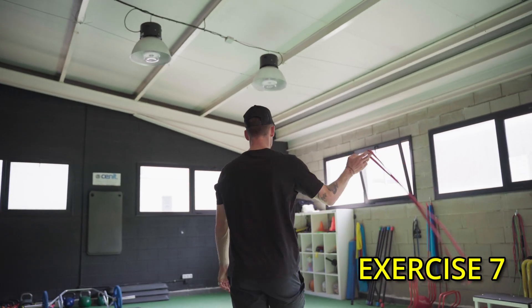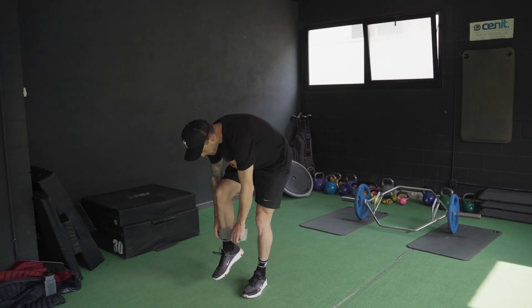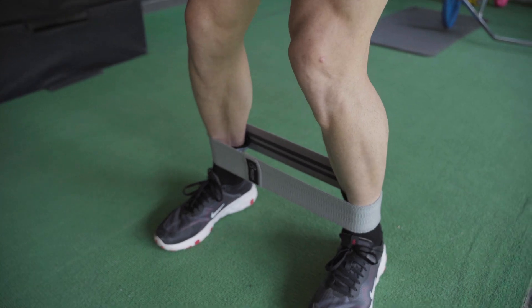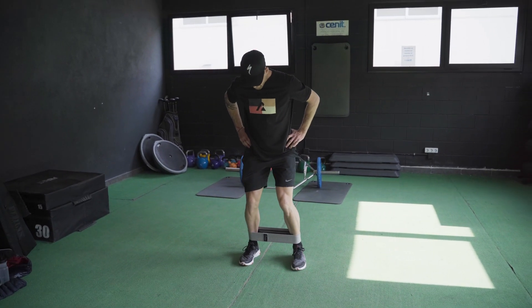Exercise number seven, this one's a little easier — we touched on this in the activation video. Basically, you're going to put the band around your ankles and you're going to walk from left to right, 10 steps in each direction. This will get the glutes burning, I guarantee you.